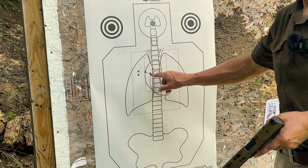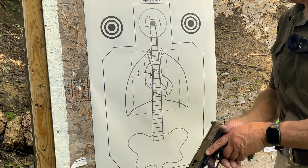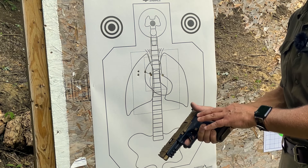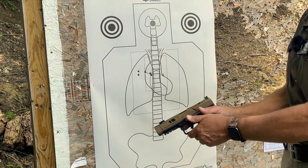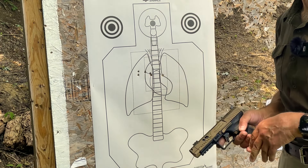Not bad with those controlled pairs. I've got basically four out of the six on the heart. For some reason I pulled a couple of shots off to the left, and that could be where I just need to change this backstrap. Usually I have the largest backstrap on the handguns I'm using — I stuck with the medium, so maybe it's rotating a little bit in my hand. Let's see what happens as I move on to the failure drills from 7 yards.